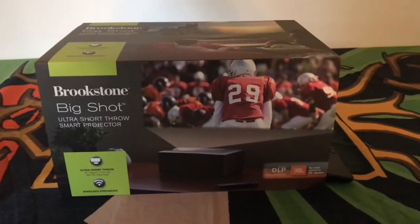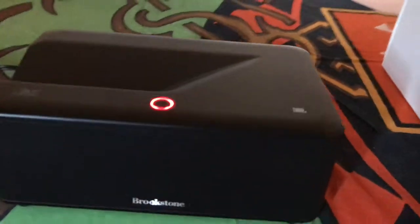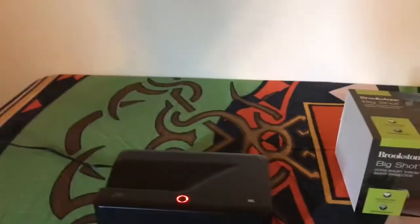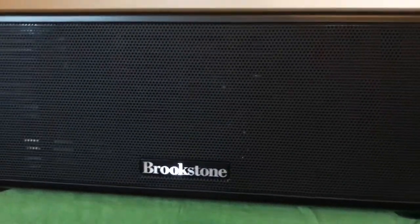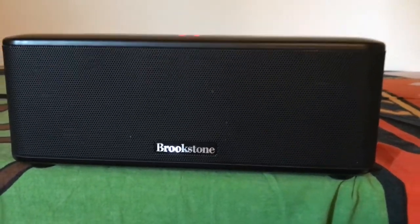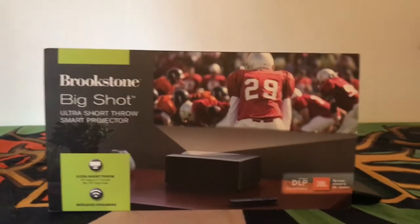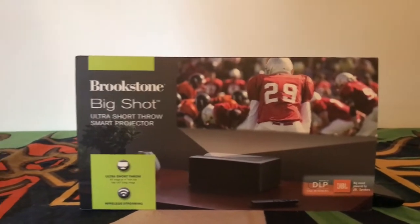The ultra short throw is impressive — right now this projector, which looks like a tiny little printer, is about two feet from the wall. It's got speakers built in, which was one of the main reasons I thought it was really cool, because it's basically an all-in-one. It's a projector with speakers and its own smart operating system with apps, so technically this is all you need — you don't even need to hook up an Apple TV or a DVD player.